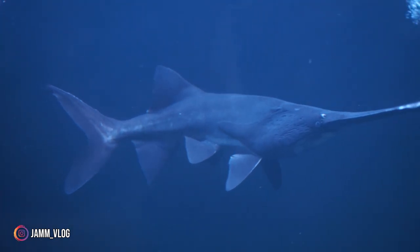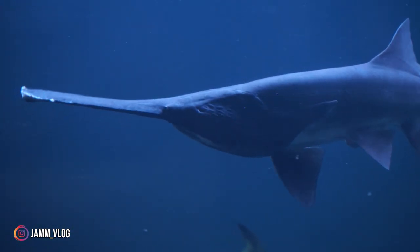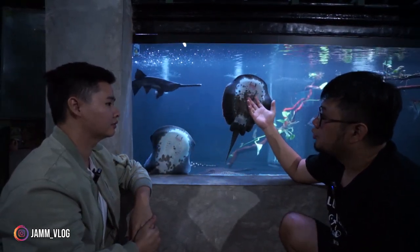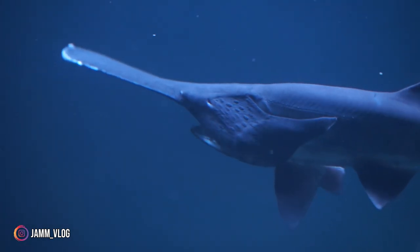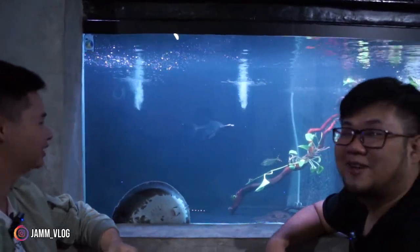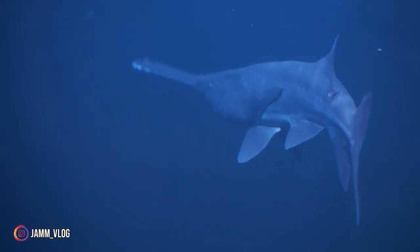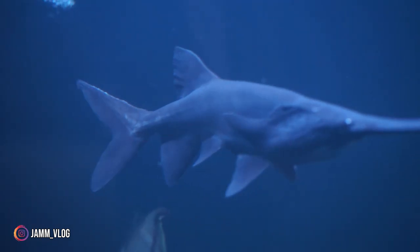Sebetulnya poliodon nggak mudah dibully, cuma ada waktu kaget — misalkan kayak kemarinnya Vitatus nyantolin dia. Banyak teman-teman bilang kalau poliodon lebih oke di tank bulat supaya nggak nabrak. Tapi kenyataannya pernah juga di bak fiber oval tetap nabrak. Kalau emang kagetan ya nabrak aja. Saiz kecil 8-10 cm banyak beredar sekarang, tapi rentan — banyak yang satu ember korban semua.